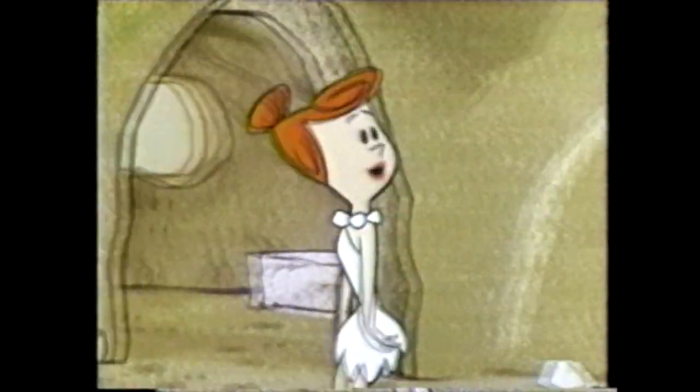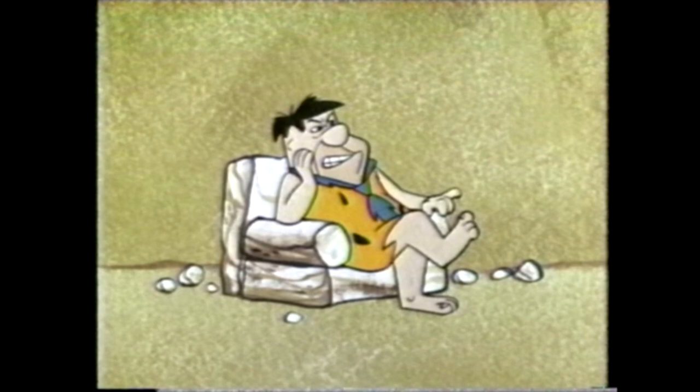Did you call my mother yet? It's Mother's Day. We'll be right back.